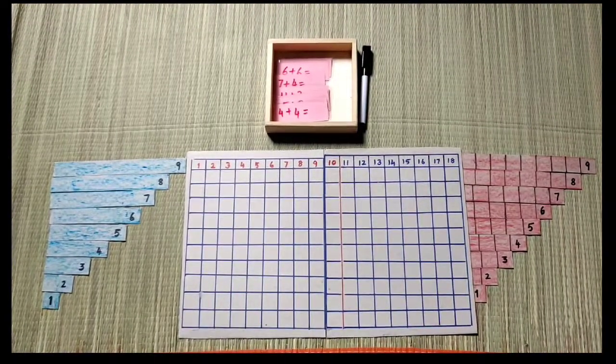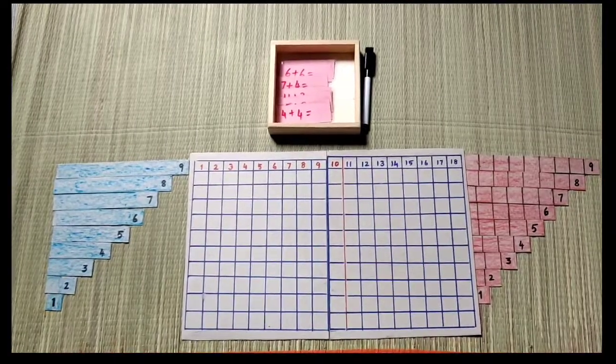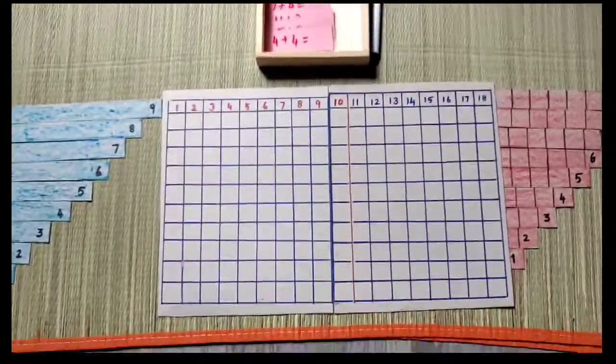This is how we do it. First, how to make this one? Just make this cardboard.